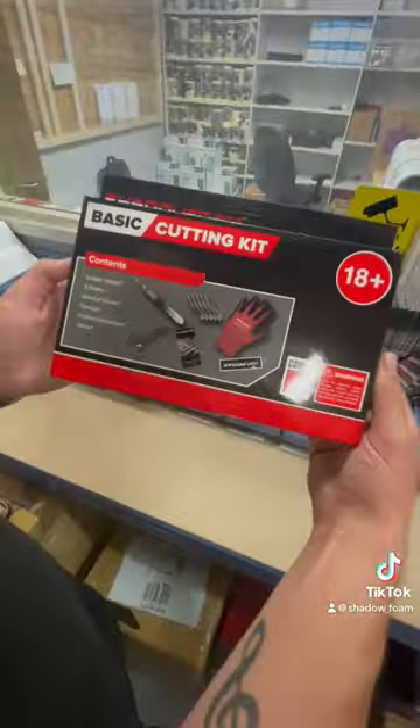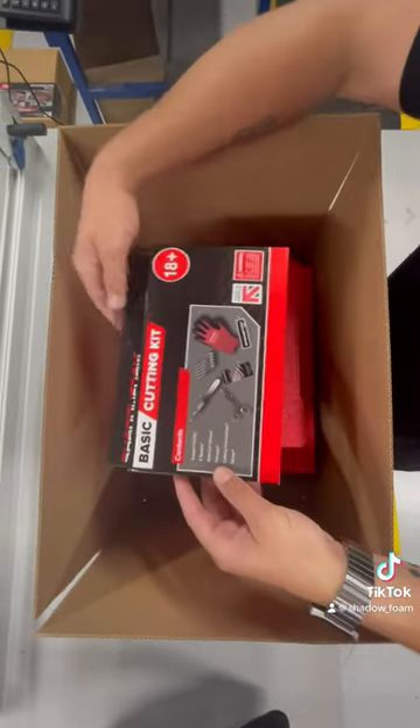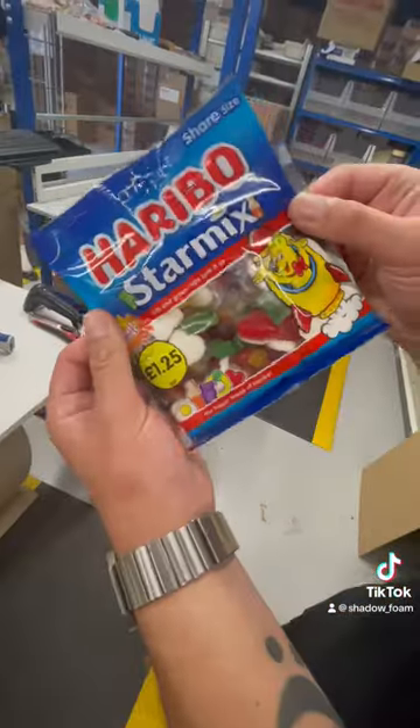We've got a basic cutting kit going in this order as well, so that's everything you need to cut the foam and cut all your tools in, plus anti-cut gloves and the safety stuff.